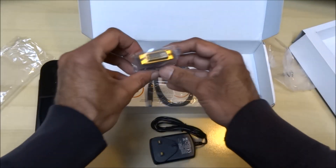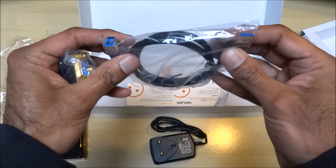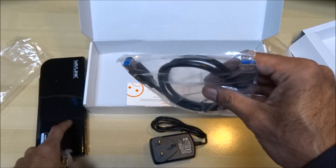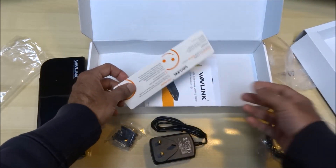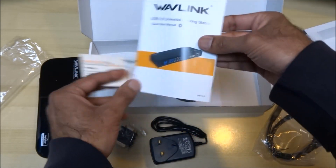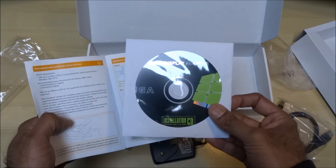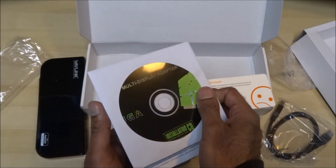We've got a DVI adapter and a USB cable to actually connect to your laptop, plus a connector to the device. There's also silica gel, a warranty card, a quick start manual, and multi-display adapter drivers — which is quite cool.